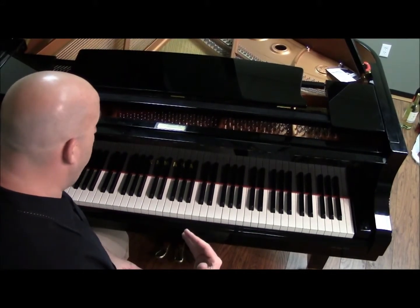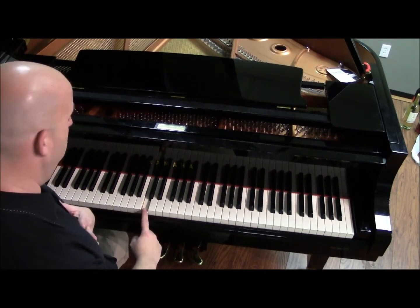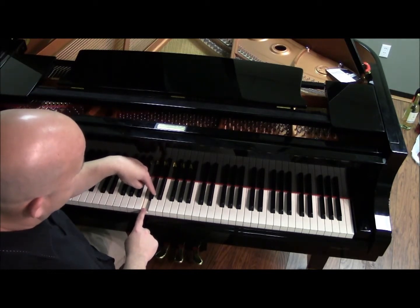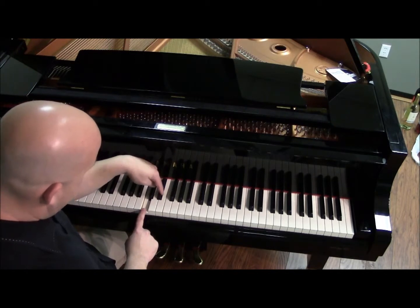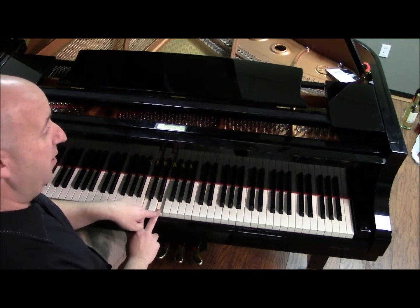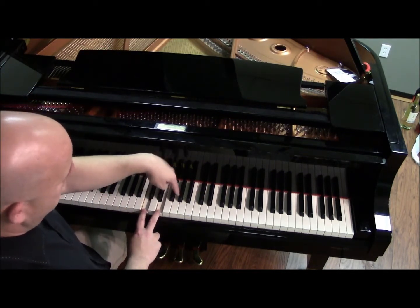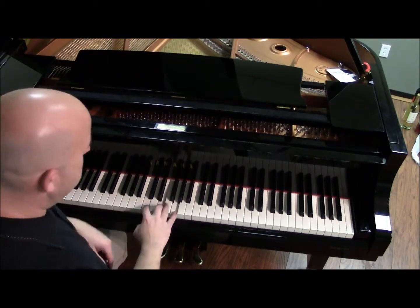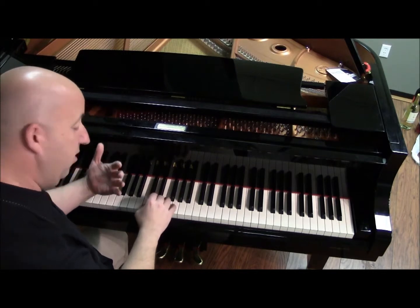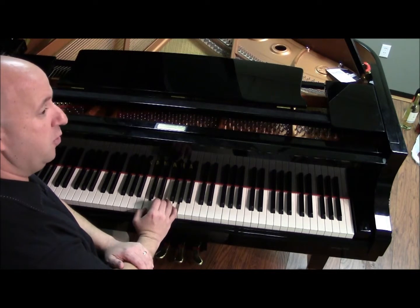So let's build a chord on the note C. Starting with C, according to my four plus three technique, we're going to add four half steps to it. One, two, three, four. The second note we come down on is E. This is the note that you're going to add the next three half steps to — one, two, three. And when you take those three half steps and play it with proper piano technique using fingers one, three, and five, you come down on what is a C major chord.